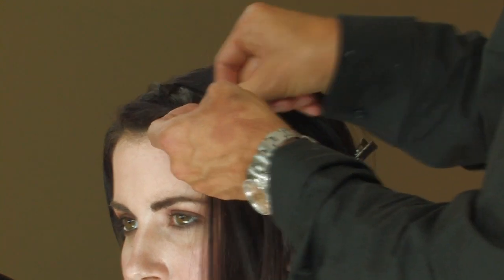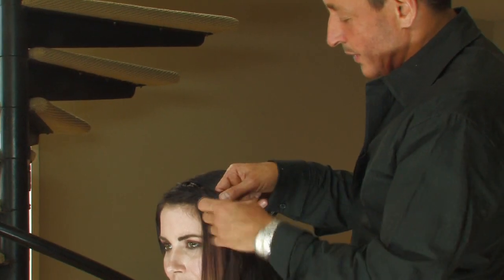Cross it over, pick the back section up, add a few strands into the braid, then cross the front piece over.